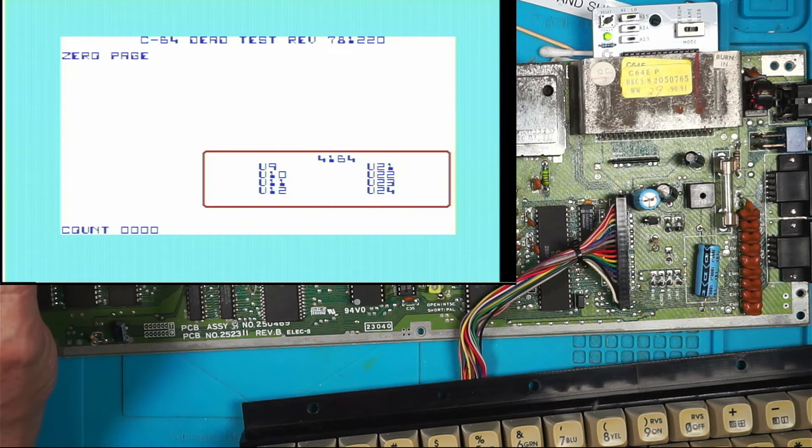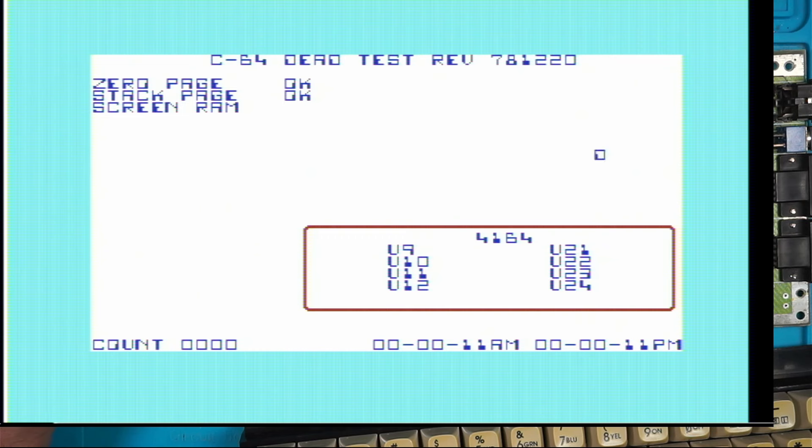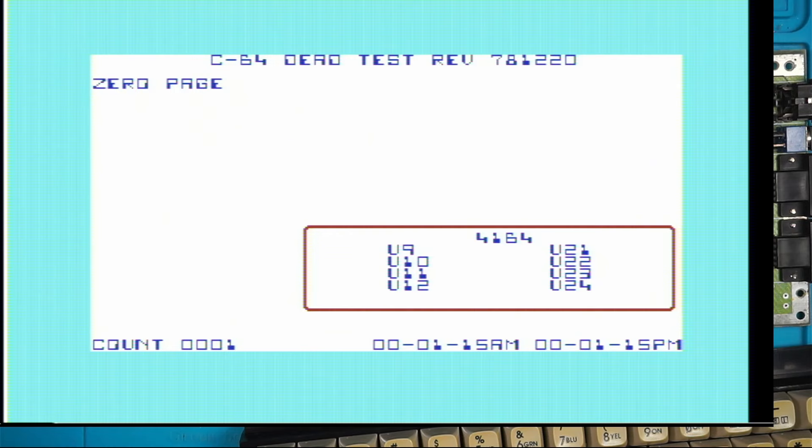What does that say? Zero page okay, stack page - it's running and doing something. Is it supposed to do that? That doesn't look right - it's all gone blank. Oh, here we go: RAM test okay, sound test. I haven't got any audio plugged in. Has it reset itself? Well, at least I haven't got any error messages.